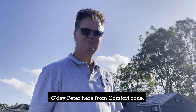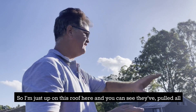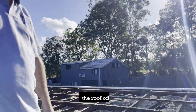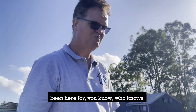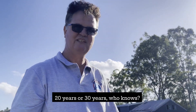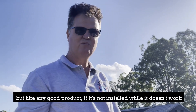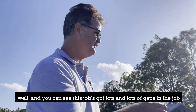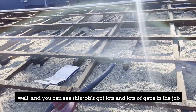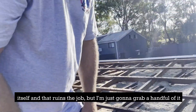G'day, Peter here from Comfort Zone. I'm just up on this roof here and you can see they've pulled all the roof off. They've got the old cellulose fibre in here and this has probably been here for 20 or 30 years. But like any good product, if it's not installed well, it doesn't work well — and you can see this has lots and lots of gaps in the job itself, and that ruins the job.